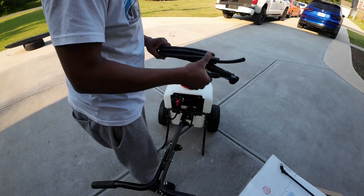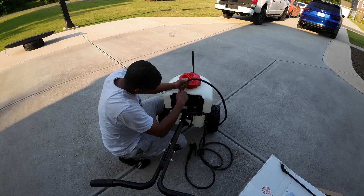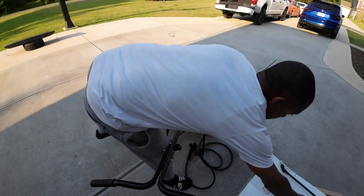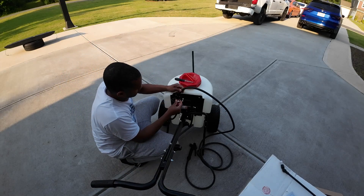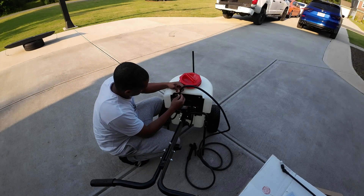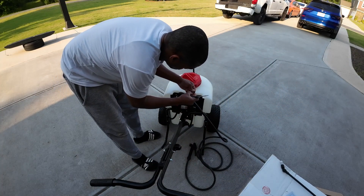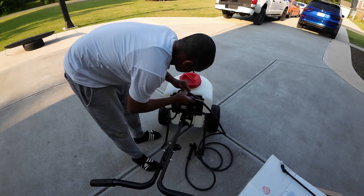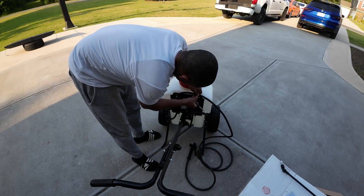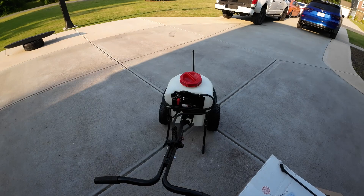Last piece — attaching the hose. Slide it on here, we're gonna need another hose clamp. Next we're gonna take this little clamp here, slide that through, and we're gonna get this secured right here. Now we're gonna attach our wand.